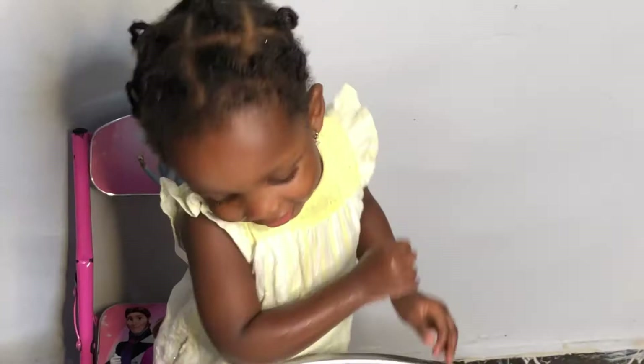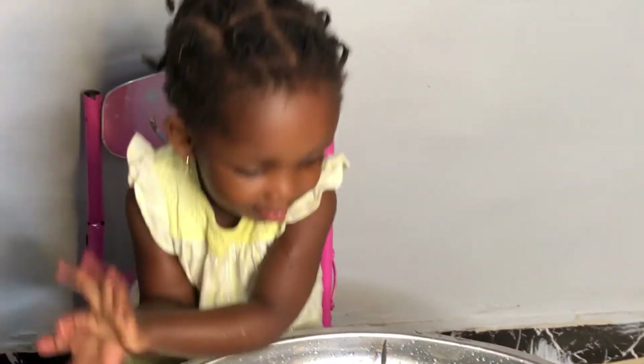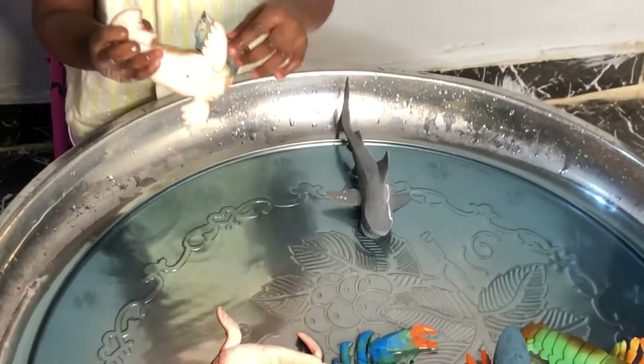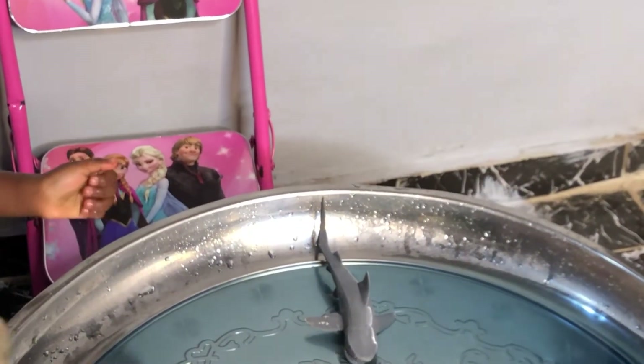Baby shark, do do do do do. Mommy shark, do do do do do. Mommy shark! Look at this — I can do it! Do it!